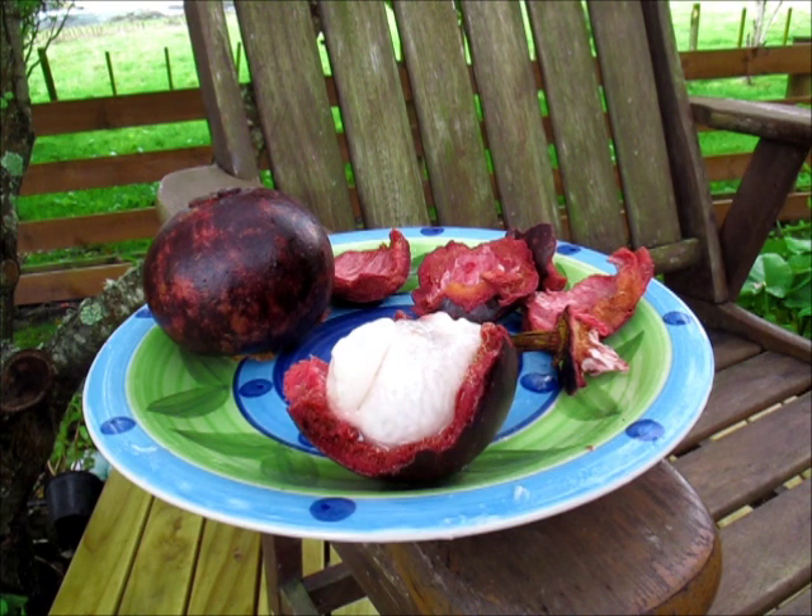Delicious fruit and definitely worth it. It was quite expensive to buy — something like $18 a kg — but I just got two of them and they weren't too heavy, so it wasn't too expensive.